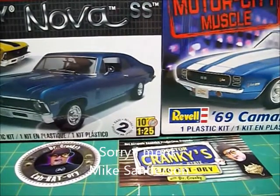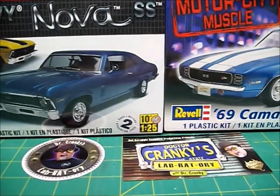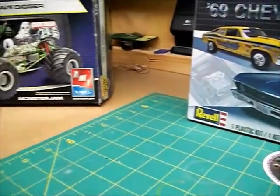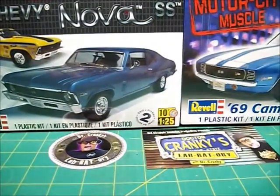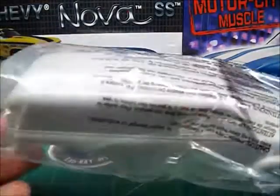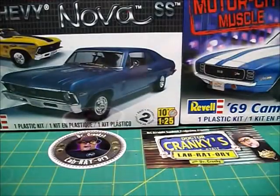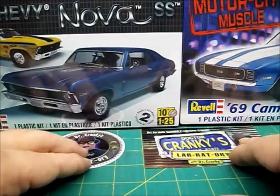I'm going to ask you guys which one you think I should do. The only twist to this — and you can tell me if you think it's a good idea or not — is I have this kit, which was a garage sale special. I think it was like a dollar or something. The motor had been started, but a lot of the stuff is still in plastic. I'm thinking of taking the motor out of that and adding it to one of these. So I need you to tell me if that's a good idea, and which one you would do it to.